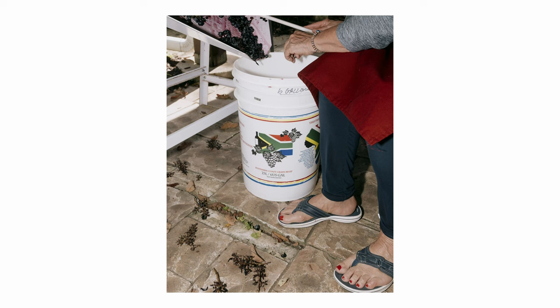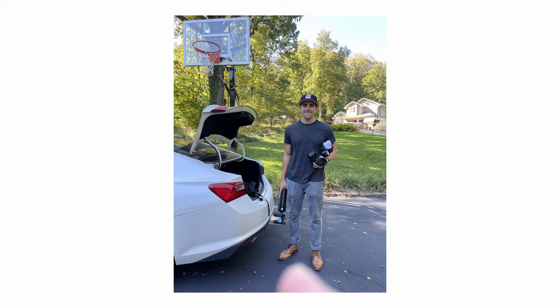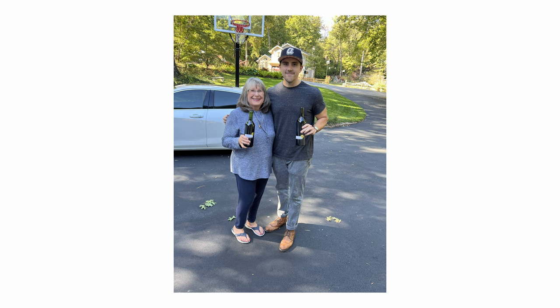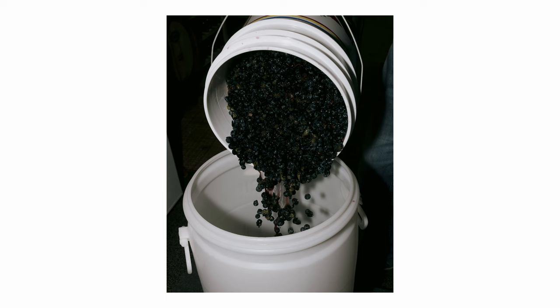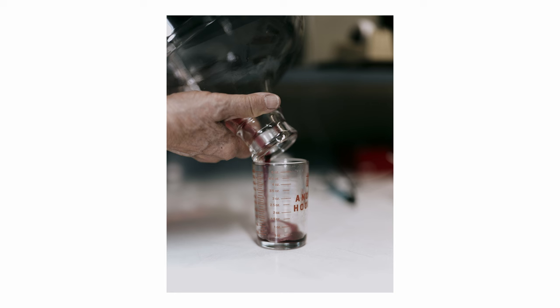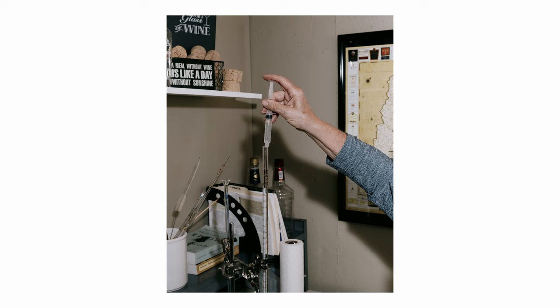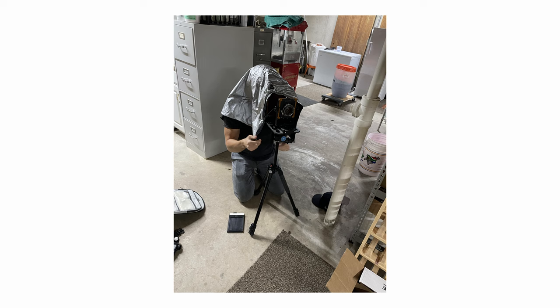The last assignment was about making wine at home. Going in, I committed to shooting all digital with some flash, focusing on getting close to things and capturing small details. It was cool to meet Lisa, the winemaker, who made wine in her basement. We went through the de-stemming process, pouring grapes into a vat, then the whole bottling process — corking and testing for pH and alcohol content. It was fun to use flash and get more dynamic photos than I'm used to. At the end I also took some 4x5 portraits, which turned out okay.